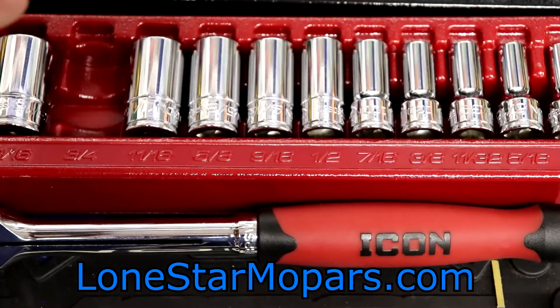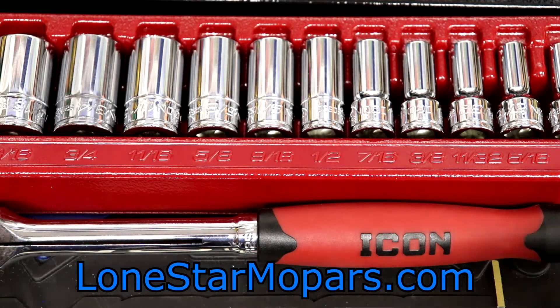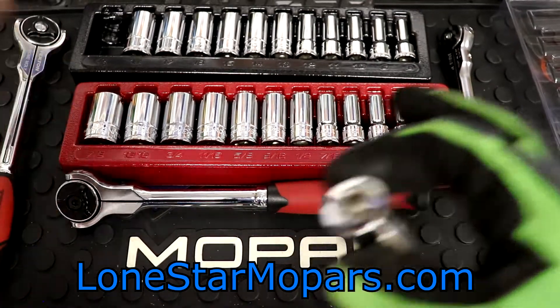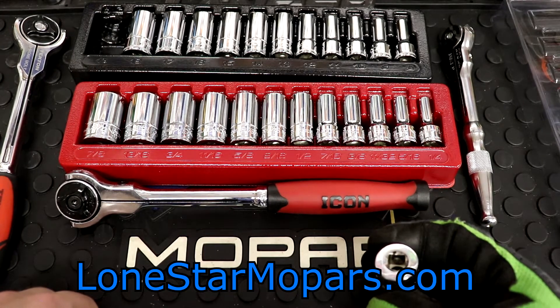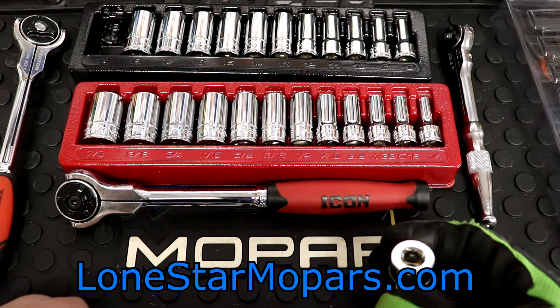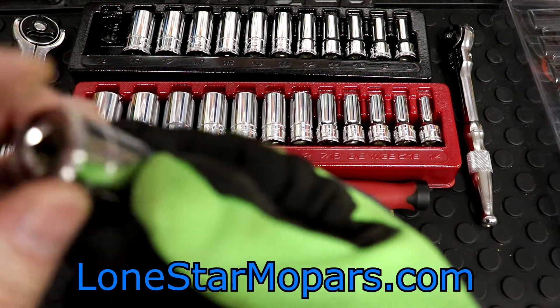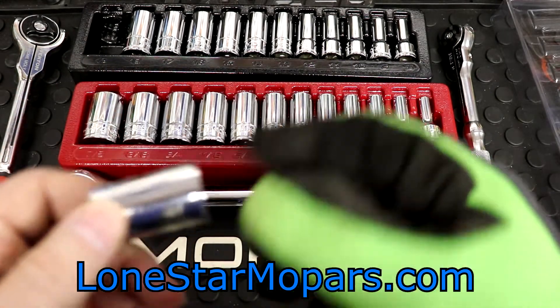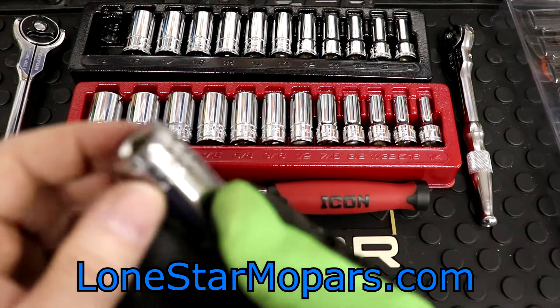I've seen that before with European stuff where the metric stampings or castings are really legible and easy to read, but the SAE sizes are like — what does that say? You have to hold it right up to your face. So this metric set actually looks way better than the SAE. The 9/16"s looked better too, but they should be consistent across the board.